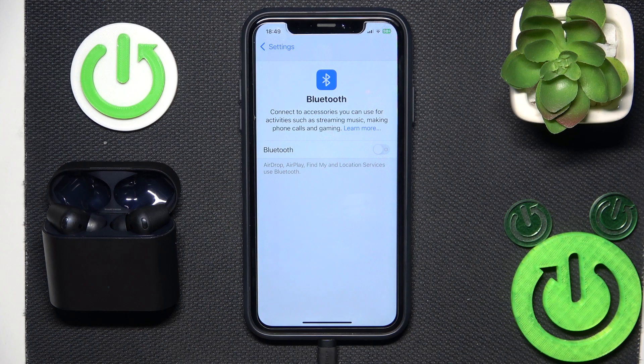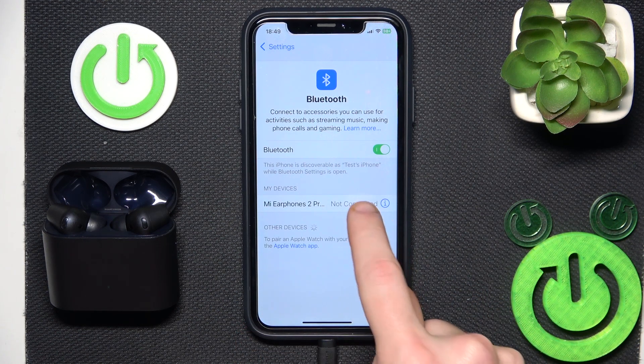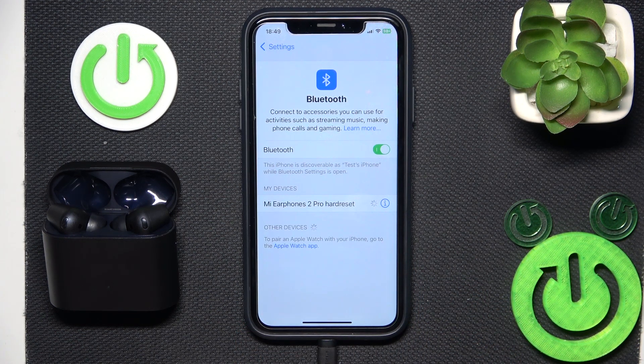Firstly, make sure that your Bluetooth is turned on. Now click on your headphones. Cool, it connected.